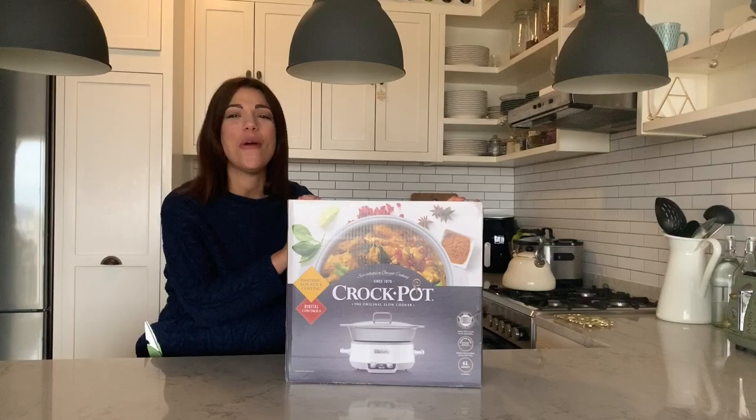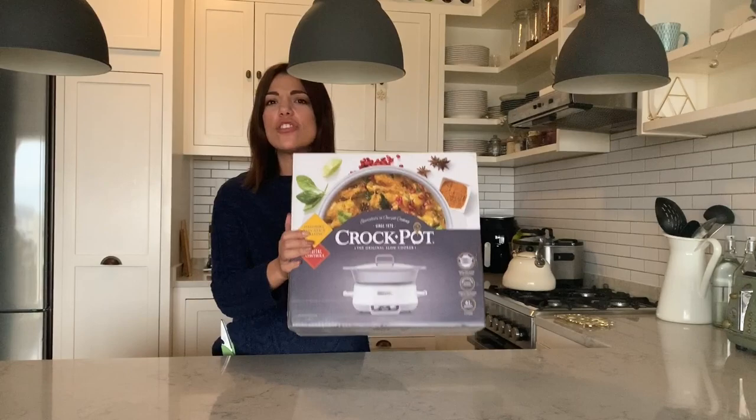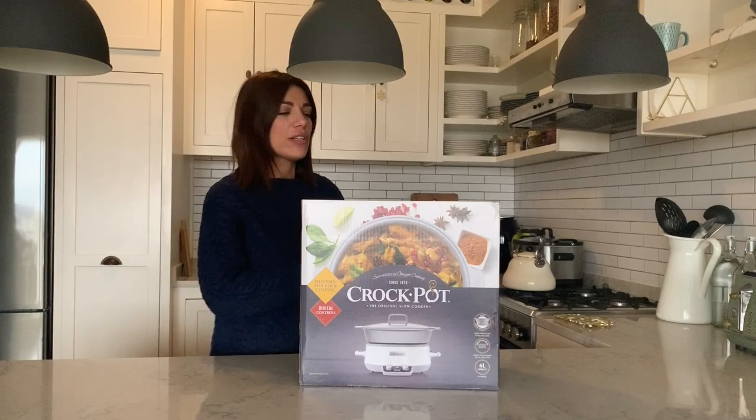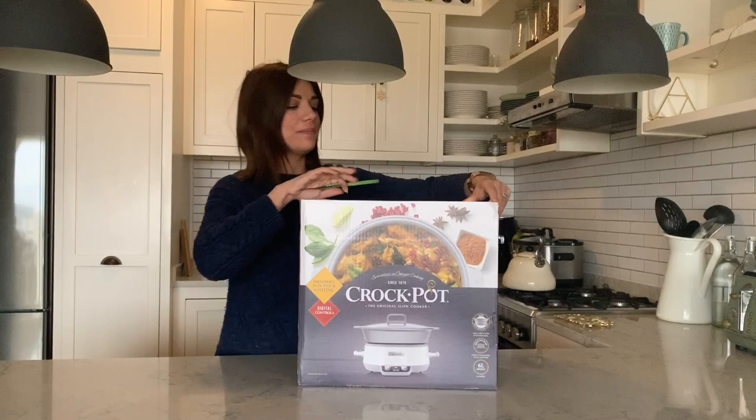Hi and welcome back to my channel. Today I have the long-awaited new Crock-Pot — it's the Dura Ceramic 6 Litre. Yes, it is actually 6 Litres, and to my surprise the box really isn't that large and it's also not that heavy. So let's get started and open this baby up because I've been waiting until I had some time to myself at home.